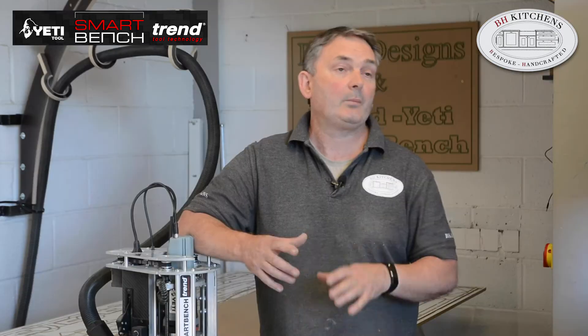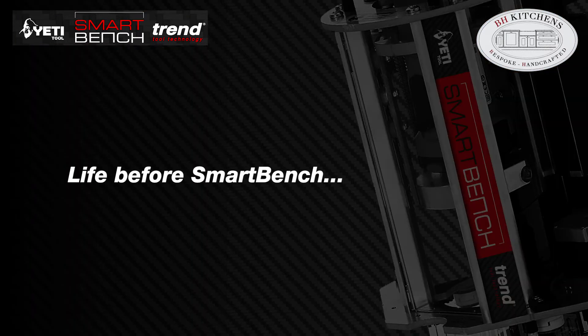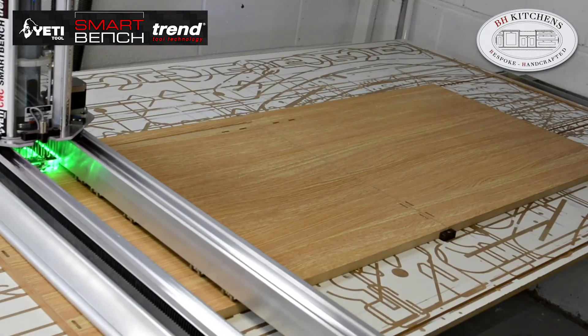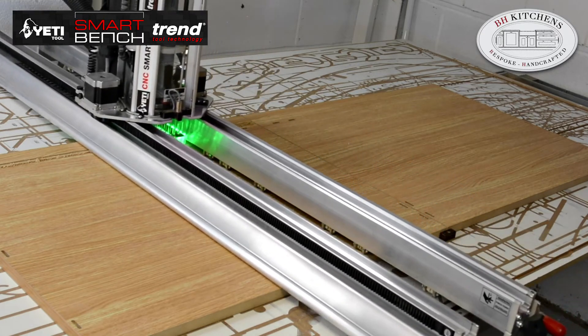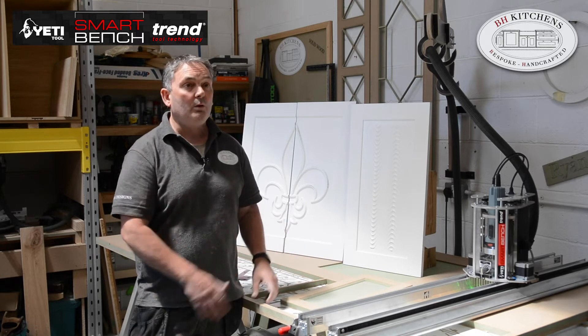Whereas we used to make traditionally a five-piece door, now I can offer a one-piece door — so for us it was win-win, hence why I bought the second one. Before Smart Bench, making a door meant setting up all the different pieces of equipment, plus the glue-up. Now with a one-piece door, a lot of those processes are bypassed because it's all done on one machine.